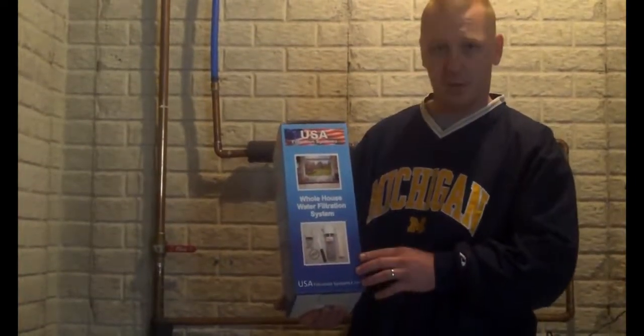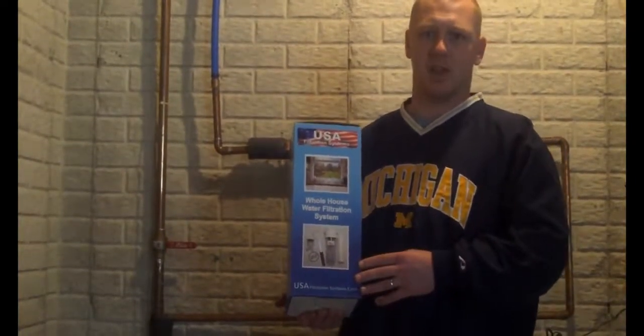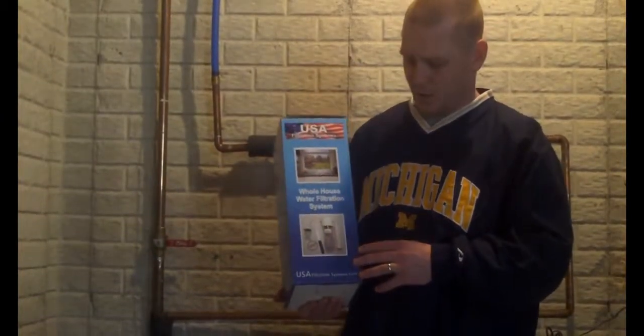It's got a 5 micron pre-filter. It pulls out dirt, rust, sand, silt, and any other type of sediment that might be floating around in your water.